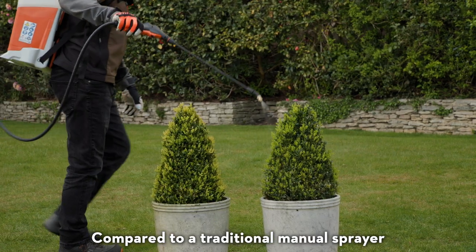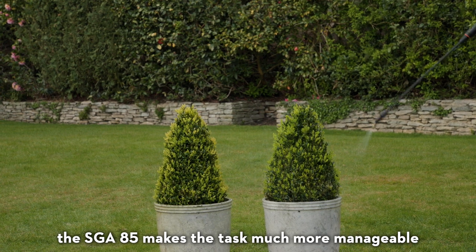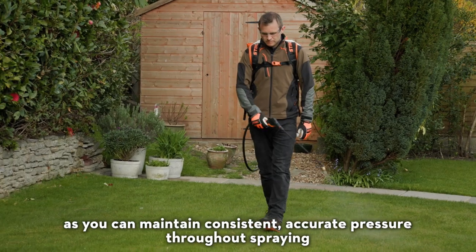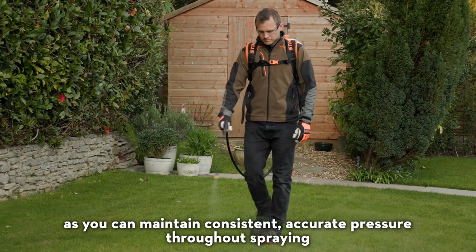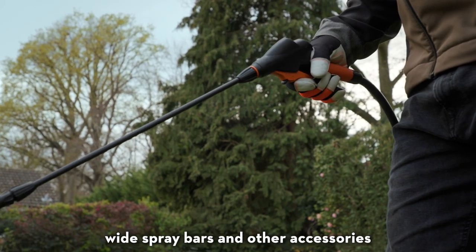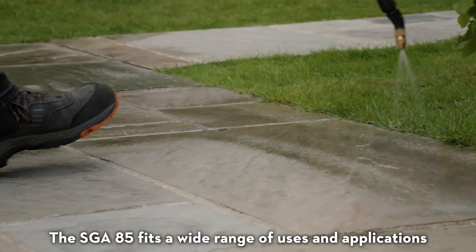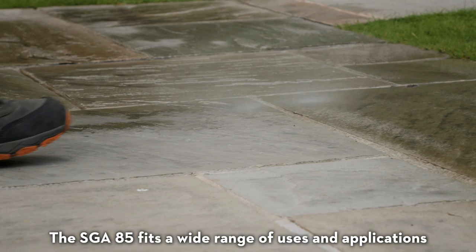Compared to a traditional manual sprayer, the SGA85 makes the task much more manageable as you can maintain consistent accurate pressure throughout spraying. With numerous spraying nozzles with multiple angle options, wide spray bars and other accessories in the Stihl sprayer range, the SGA85 fits a wide range of uses and applications.